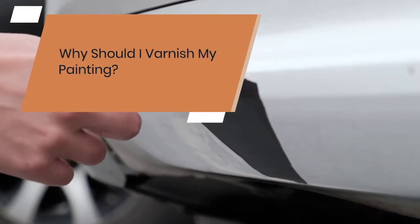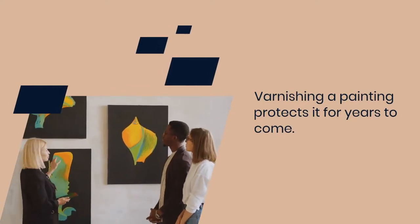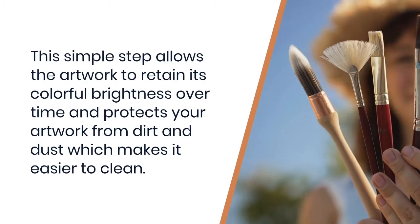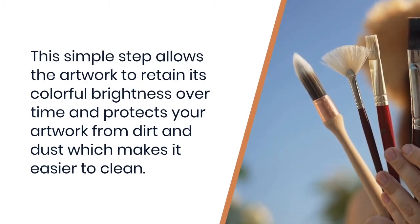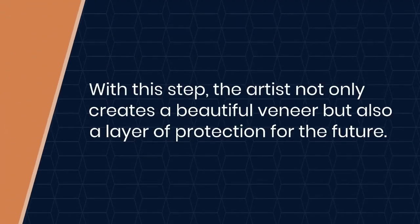Why should I varnish my painting? Varnishing a painting protects it for years to come. This simple step allows the artwork to retain its colorful brightness over time and protects your artwork from dirt and dust, which makes it easier to clean. With this step, the artist not only creates a beautiful veneer but also a layer of protection for the future.